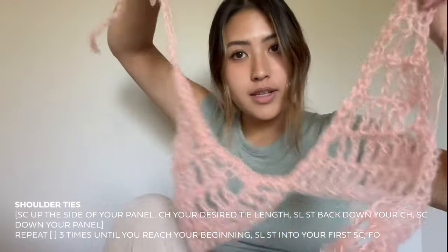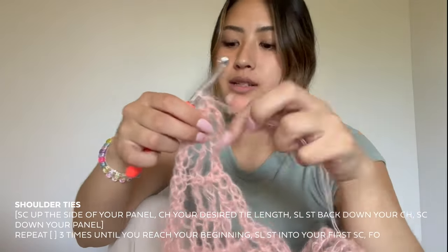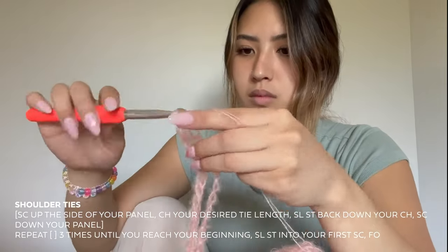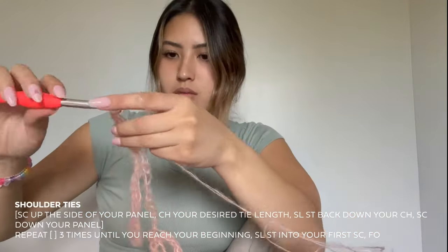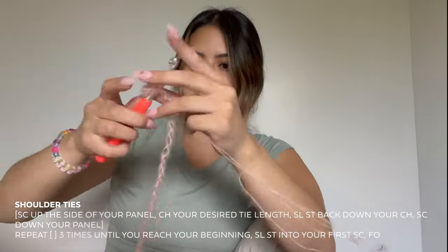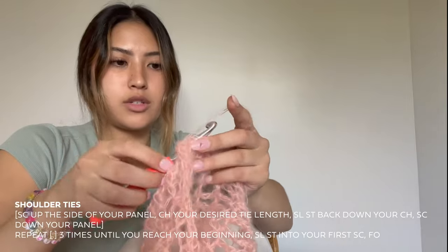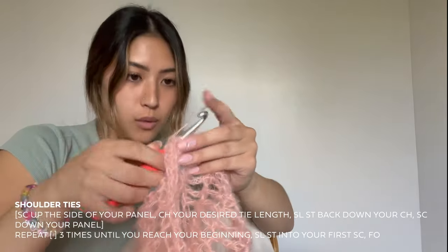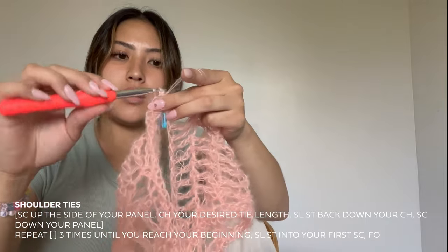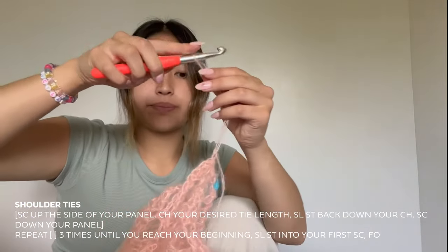I'm at the top of my second panel — here's the tie I just did. I did single crochets down and back up. Now I'm at the tip of this one; I'm going to chain exactly how much I did for my first one, then slip stitch back down. I'm just finishing single crocheting back down the side of my fourth panel, and once I get back to my beginning I'm going to slip stitch into the first one and then tie off.